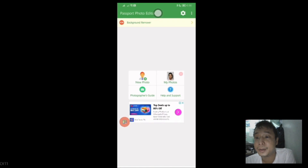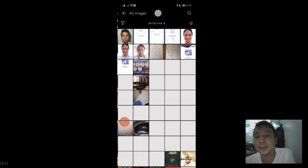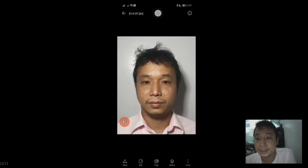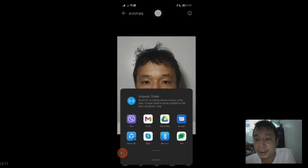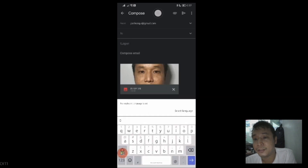Tap on Finish. We email this photo so it will be easier for us to use it during our application. Tap Share, then tap on Gmail, and send it to the email that you will open so that you can retrieve the photo during the application process.